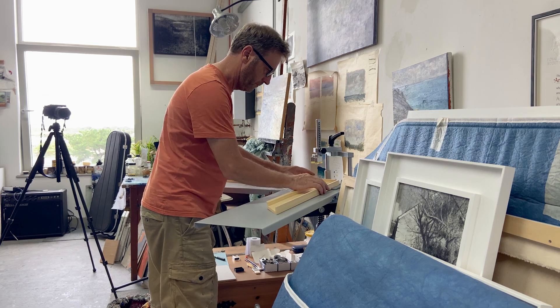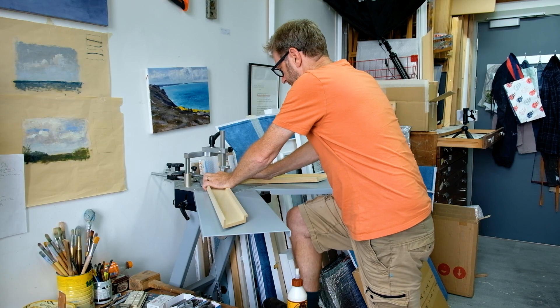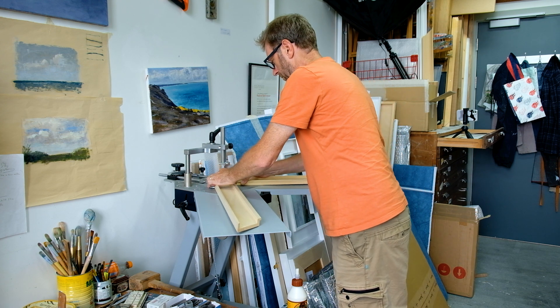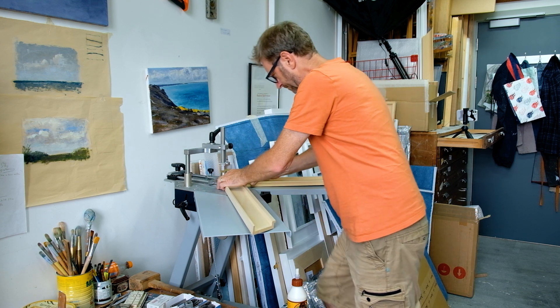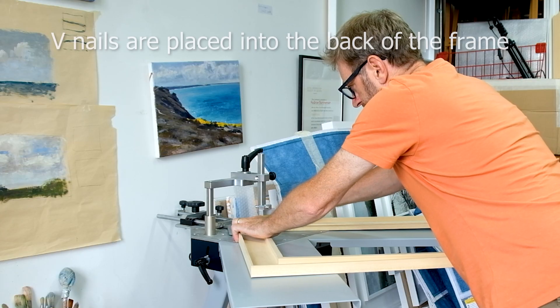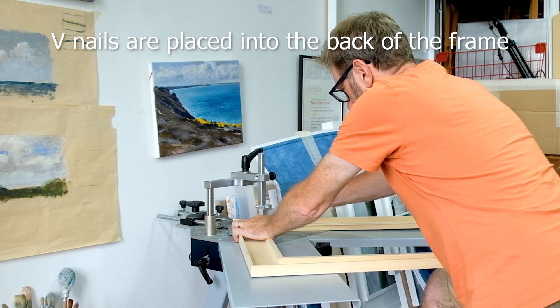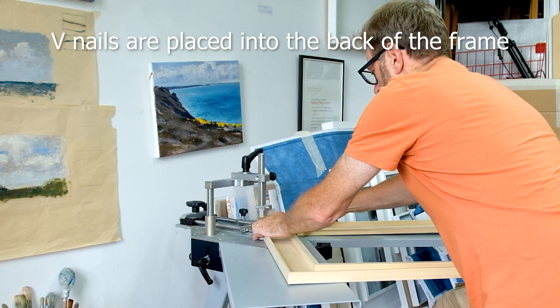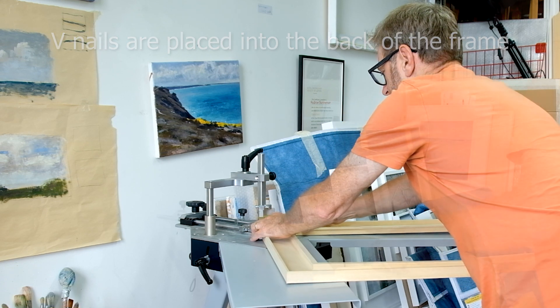Position the two pieces together, press your foot down, and as the clamp comes down you can see it keeps everything nice and tight together, and the v-nail comes up through the back. The v-nails come in several sizes depending on the profile of the molding you're using.